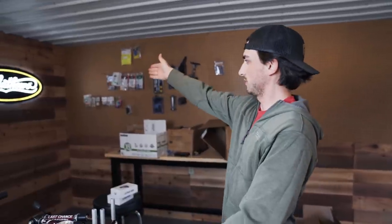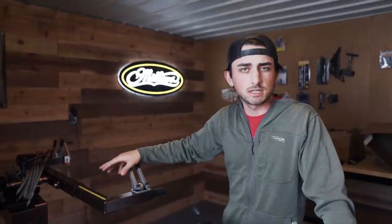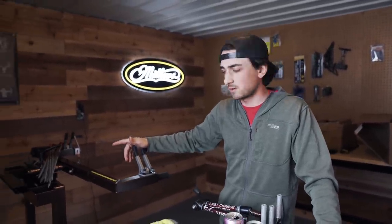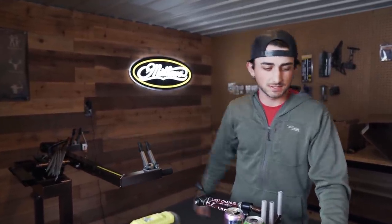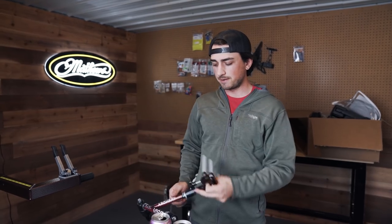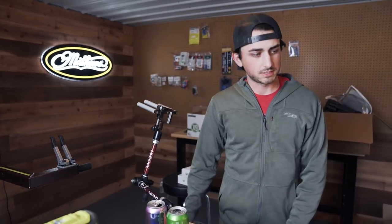Day three of the shop build. We have the awesome Matthews glowing sign, a Lancaster banner, and the bow press all set up last night. We set the bow press up and it didn't take too long — it's pretty easy. The Last Chance Archery bow press is absolutely the best bow press in the entire world. We also have the Last Chance Easy Press bow jig set up, which is really awesome and I didn't have at the other setup.